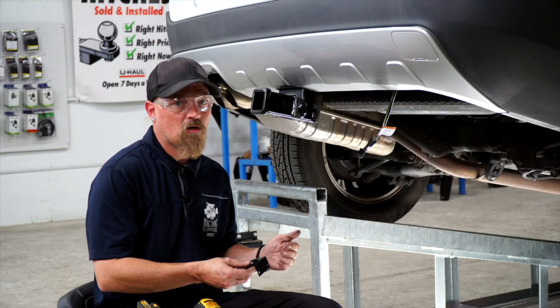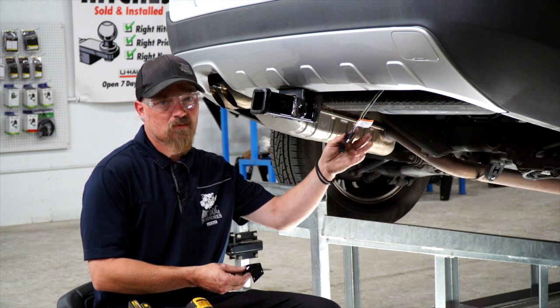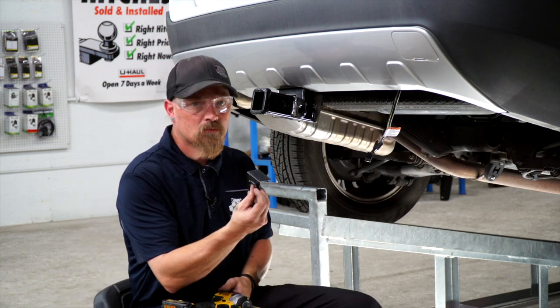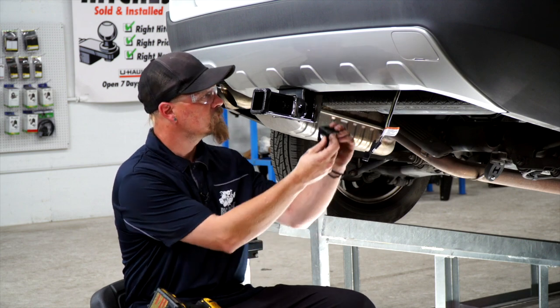Now that we've got the wiring on the outside of the car, if you just leave it like this it's dangling, it doesn't look good, and you can tear it off. So we're going to put a mounting bracket on it and install this one right here.